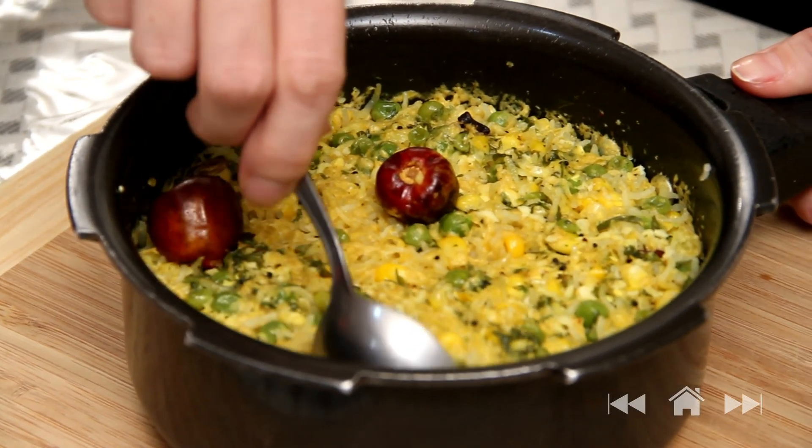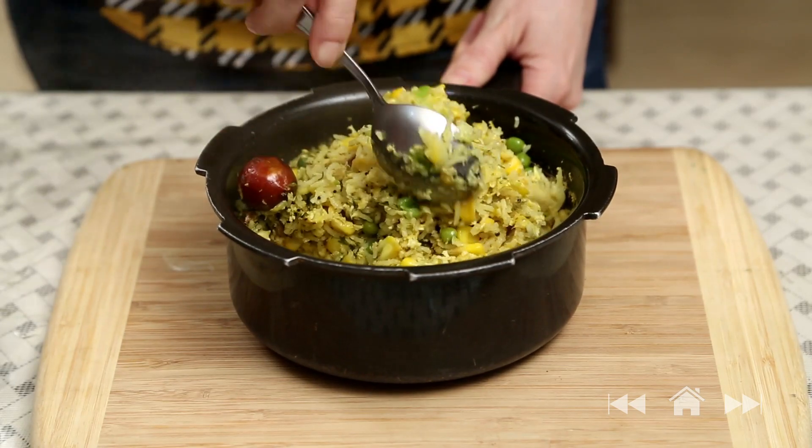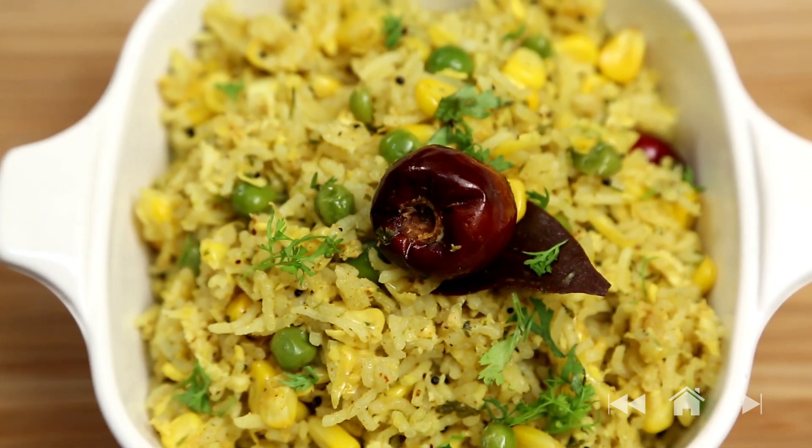Let's just stir it lightly. The rice and everything is nicely cooked. The corn and the coconut is smelling so good. This is a very mildly flavoured khichdi and you can add any vegetables of your choice. Enjoy it with some nice spicy pickles. This is a quick recipe for one of those days when you don't have enough time to cook.